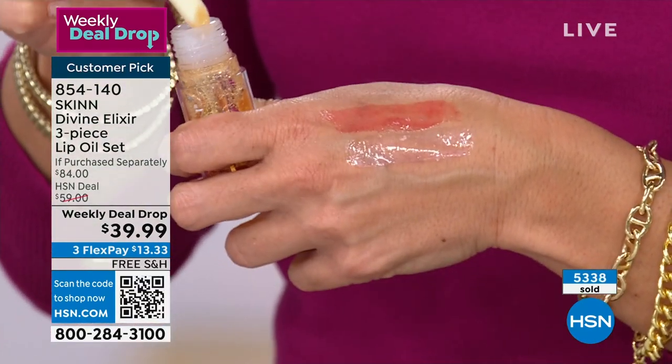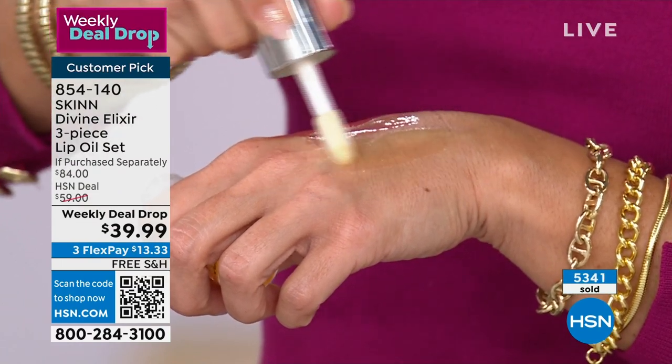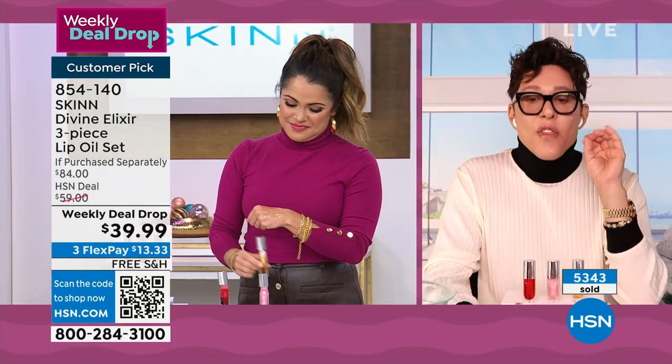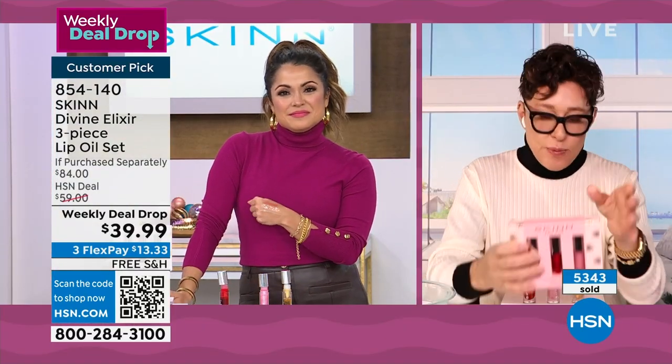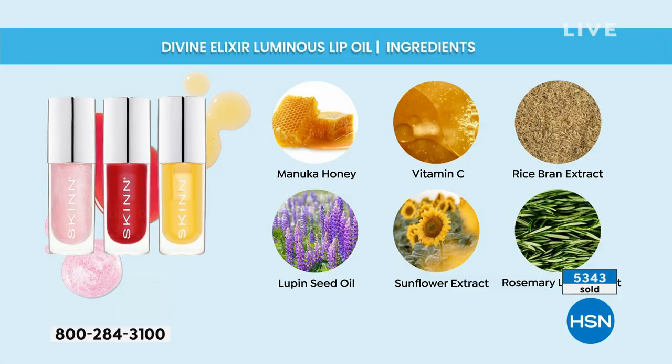Then the ester of vitamin C is the next ingredient — this is vitamin C oil. Oils penetrate deeper, so this is a stable form of vitamin C that can penetrate as an antioxidant to protect your lips from aging and help brighten dulling lips. Then we have moringa seed oil, rice bran oil, lupin — that's beta carotene — sunflower extract, and rosemary leaf extract. The extracts from that plant are for anti-aging.